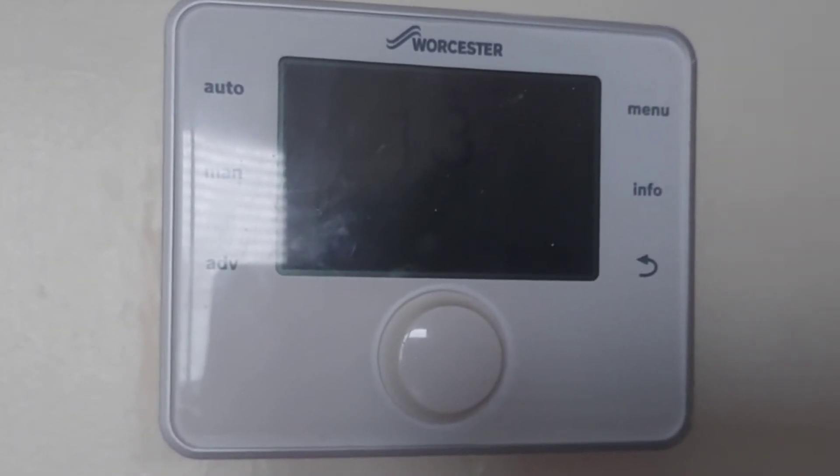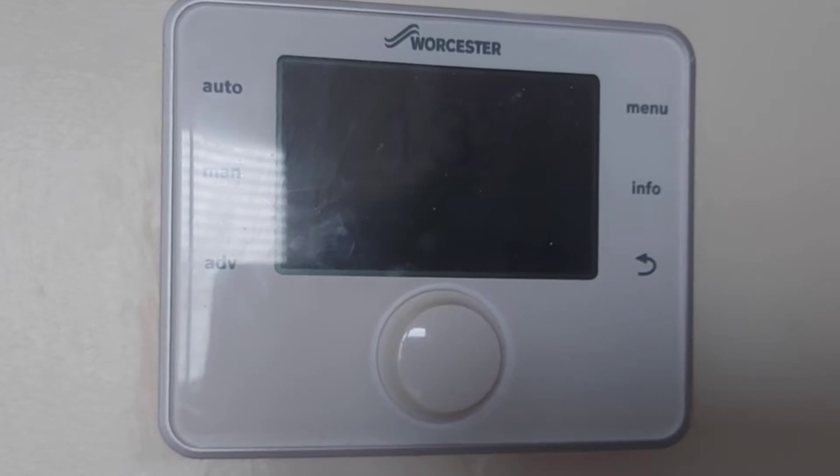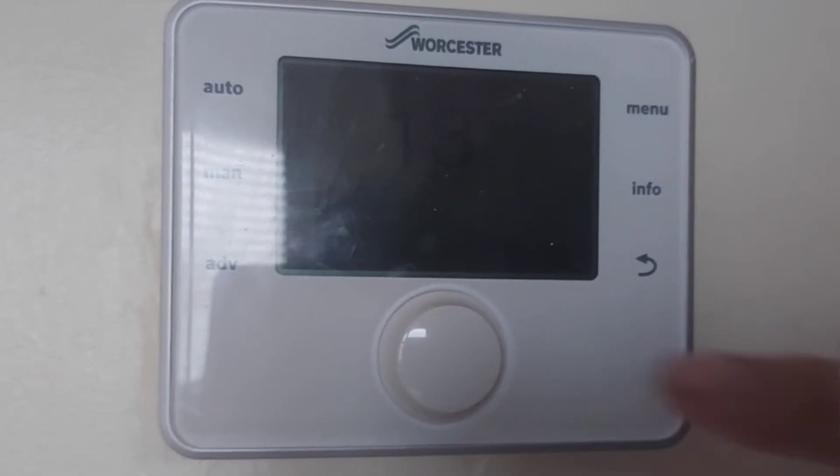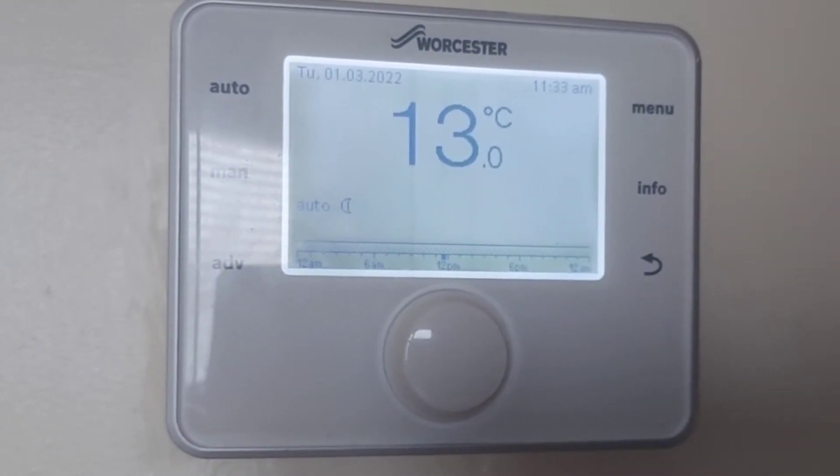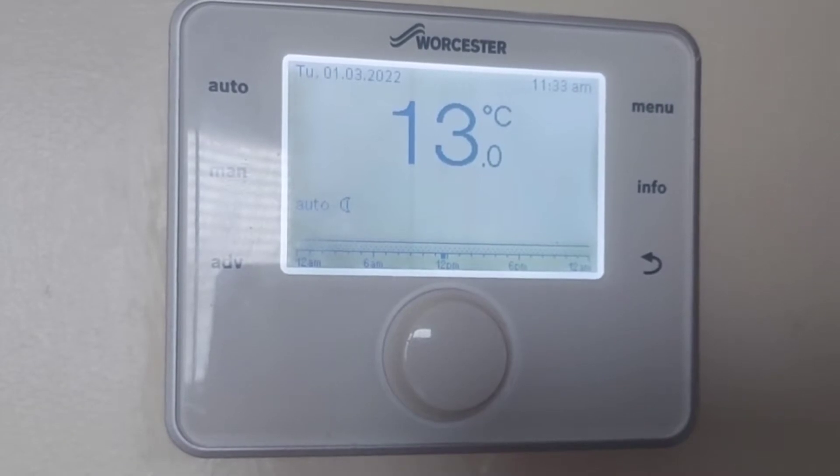Welcome to my video about this Worcester room thermostat and programmer. First of all, we press the central button and the target temperature is at 13 and it's set to auto.